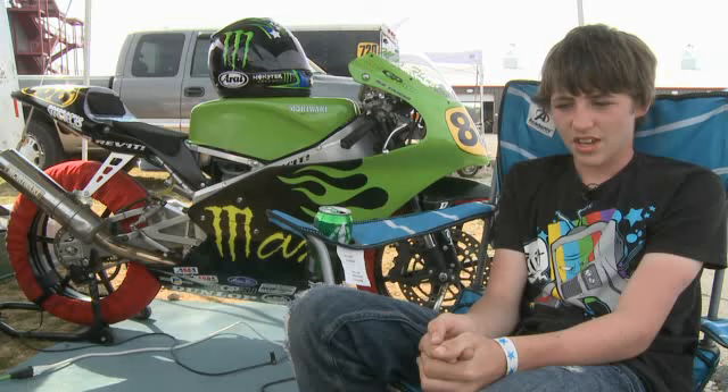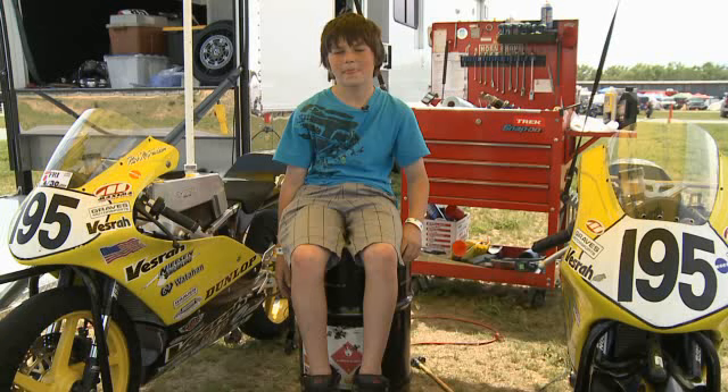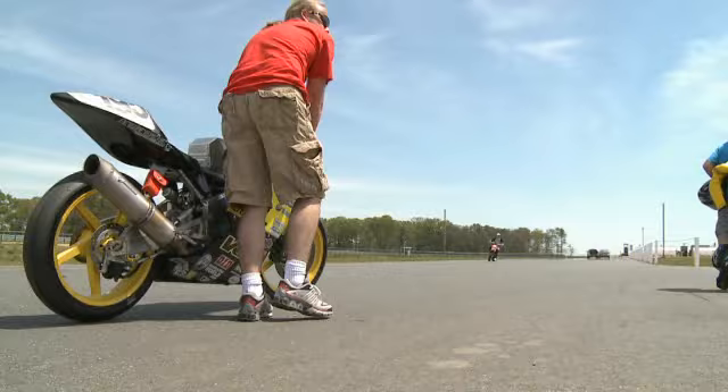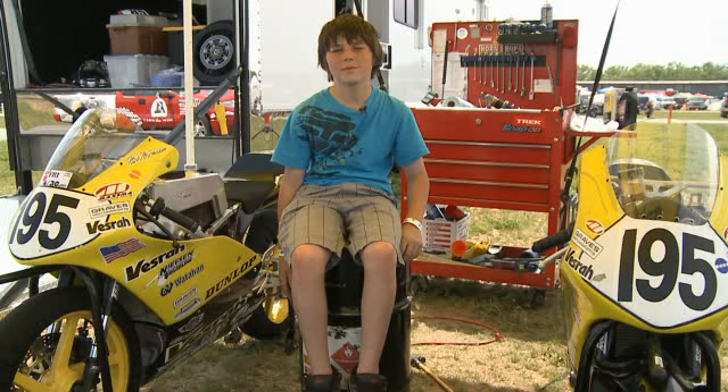I wanted to join the MotoGP and hopefully be as good as Rossi. I'm racing these for about one more year, and then we're testing the 600, and I think we're going to ride that for a couple years. I definitely want to go to MotoGP or overseas and do something, but if not, definitely be racing in the AMA and be in the top with the top guys there.